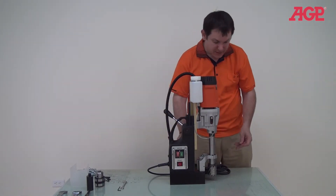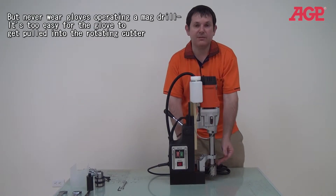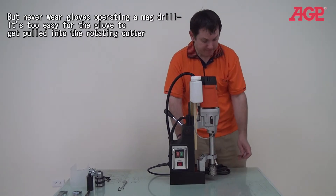You can see this one has plenty of capacity for an even longer cutter. It can actually mount up to a 75mm long cutter for extra long cutters for certain applications.